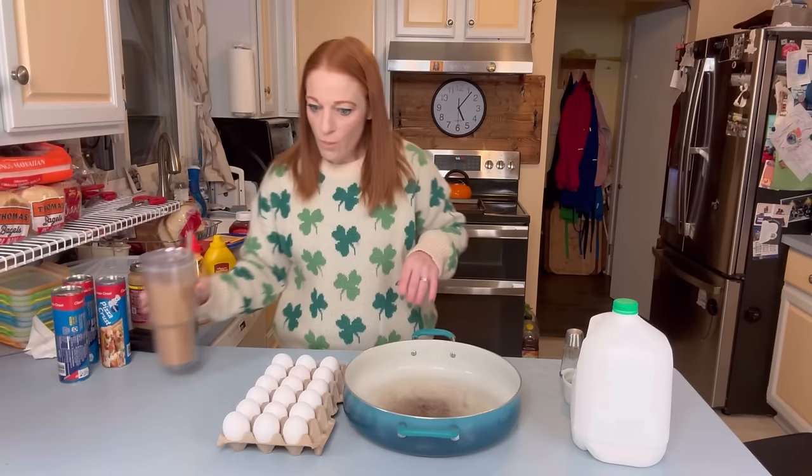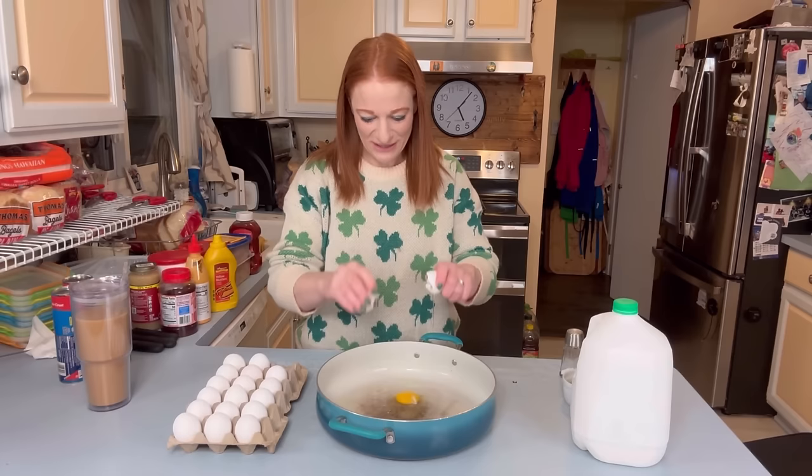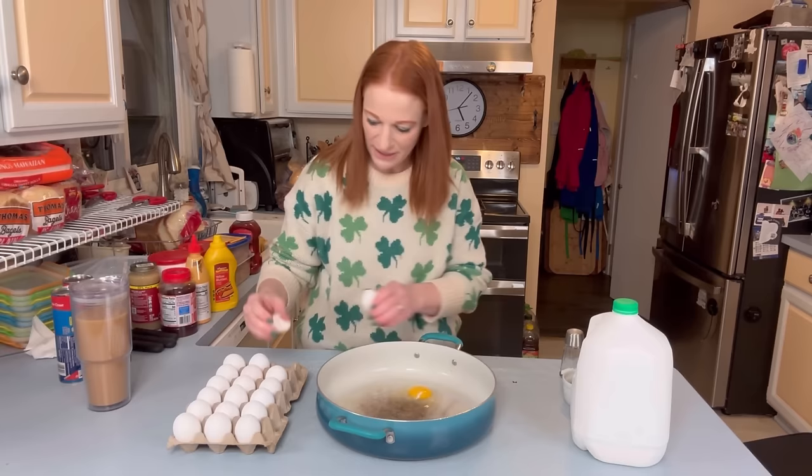We are making breakfast pizza for breakfast, sandwiches for lunch. Dinner tonight is turkey breast, which I'm going to throw in the crock pot later.